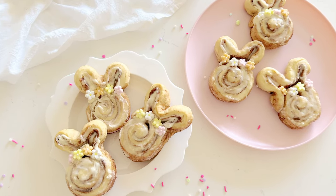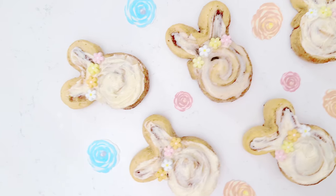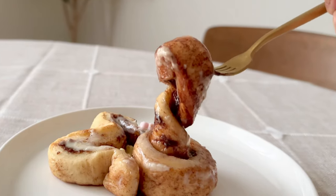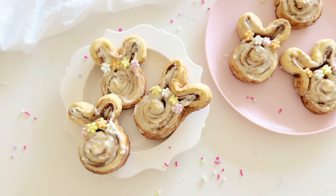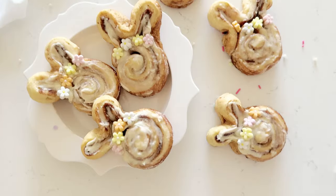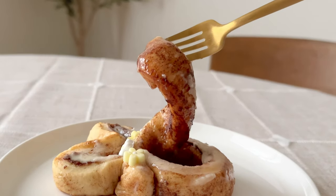I hope you get to try these for Easter or for any special occasions such as kids' birthday parties or spring and summer events. These are best served warm. You can have them within three days and they are still so delicious — just pop them in the microwave for 10 to 15 seconds and they will still be fluffy and soft. Hit that like and subscribe button if you enjoyed this video, and if you tried making these let me know in the comments. Thank you so much for watching and I'll catch you in the next video.